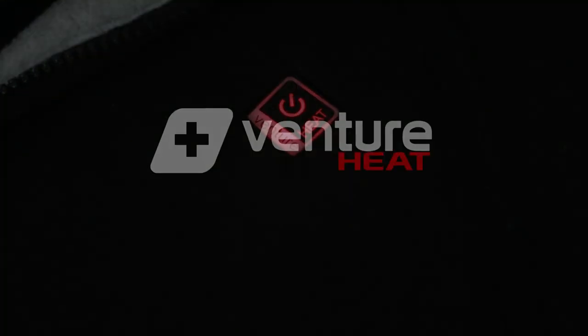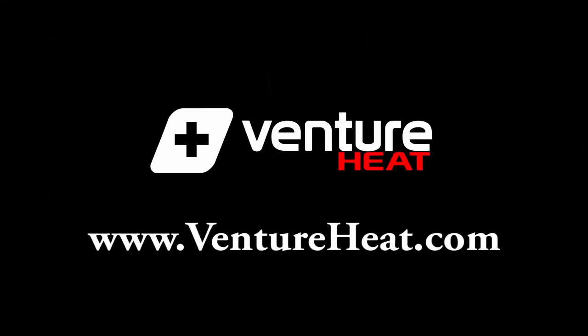Keep your adventure going with Venture Heat and VentureHeat.com.